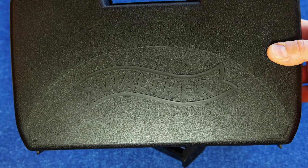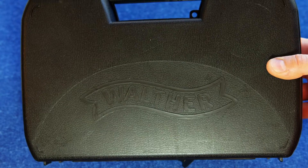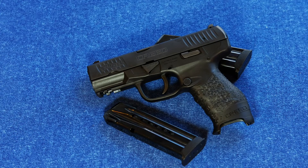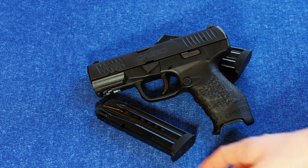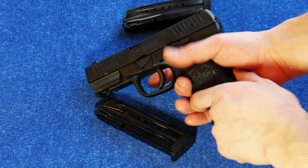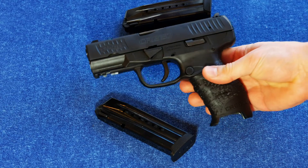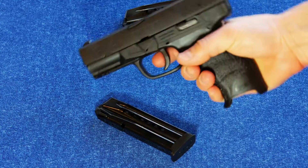Hey, Ed from Precision Gun Reviews here, and we have another Walther on the table. This time it's the one that comes in the smallest box, but it happens to be the biggest pistol. This is Walther's newest member of the family, the Creed, which essentially replaces the PPX in their lineup. It's an update to that gun, and it is a full-size hammer-fired polymer-framed double-stack 9mm.